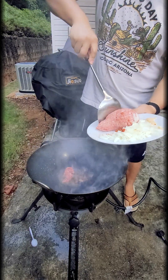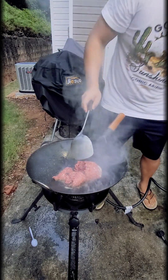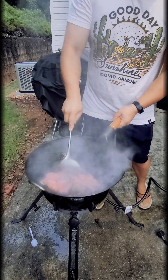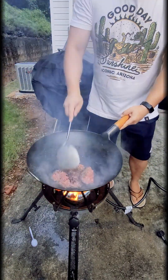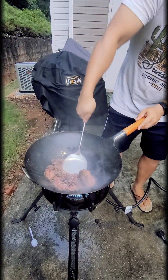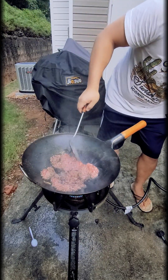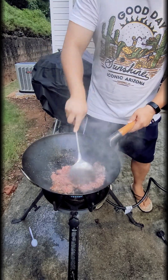Take the beef and break it up into little pieces. You can use thinly sliced beef, but in this case I'm using ground beef. I'm on a diet and need to drop some weight, so I like ground beef because I can easily portion it out. It also goes really well with rice, which is what I'll be eating this with later.